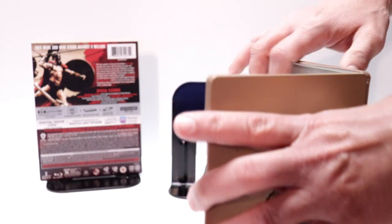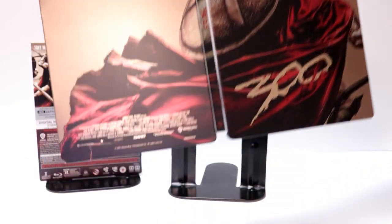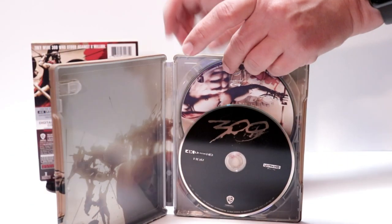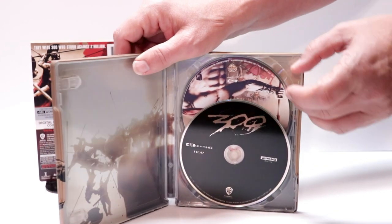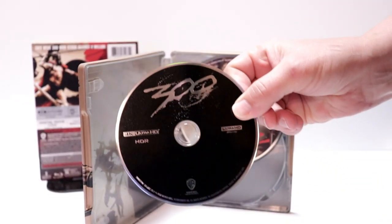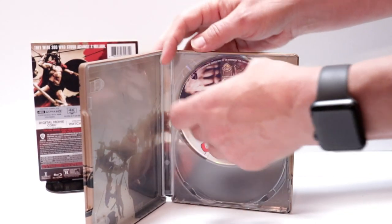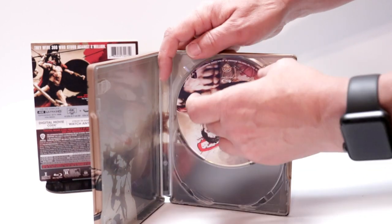When you open it up, it's a continuation — really nice looking steelbook on the inside. It does come with a digital code, which I've already removed. We have our 4K disc here in the front and our Blu-ray disc here in the back.